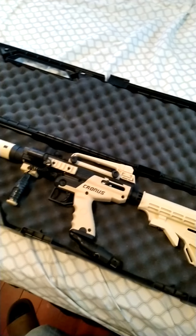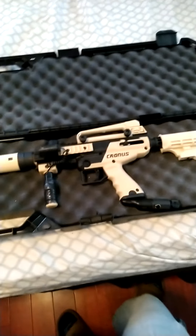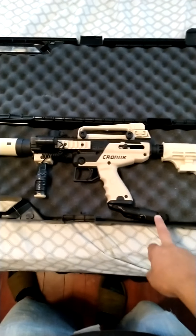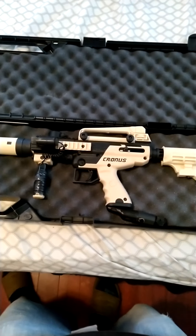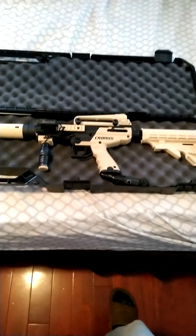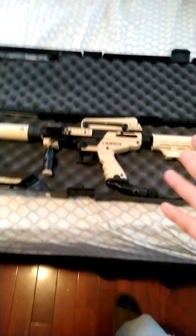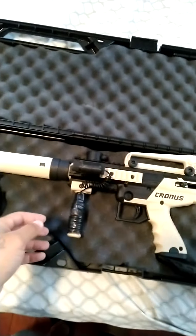This is the Tippmann Cronus Tactical Edition. They do have the basic version, but my wife liked this one so I got it. I bought it almost two years ago — it was brand new when I got it. I didn't buy it from a paintball shop; I got it from a guy who bought it for his son and never used it. I paid about 50 bucks for it, still brand new in the package with all the wrappers on.